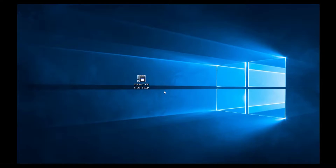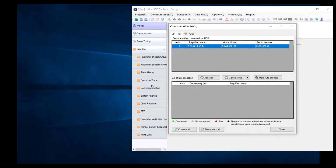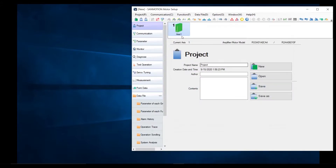Once you have initiated the drive and connected your communication cable, you can double-click Sandmotion Motor Setup. You can find this software on our website and I will also have a link in the description below. I already have an RS3A01A0CA4 drive connected. You click Add Access and then you click Connect. Once this dot has turned green, you can close this tab.